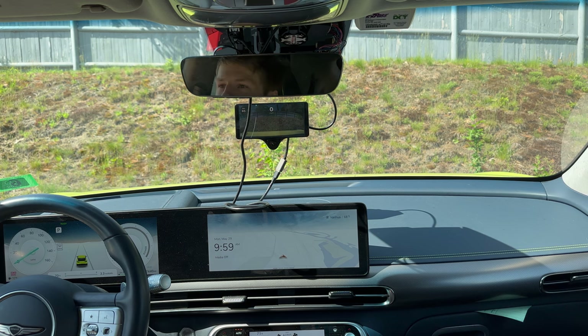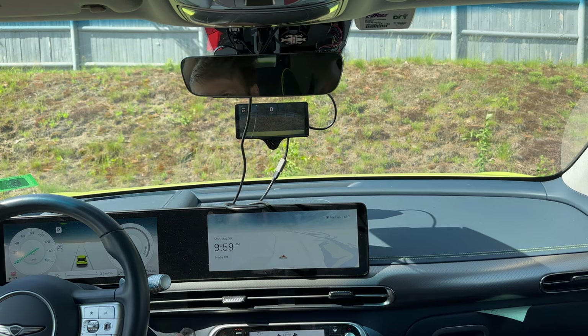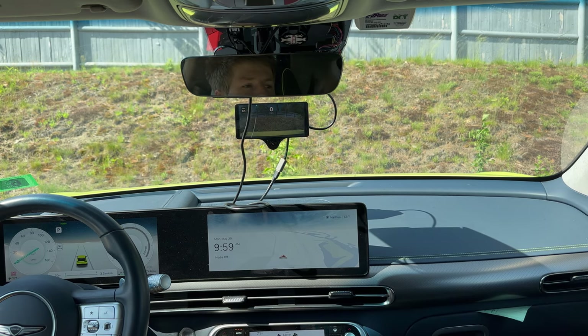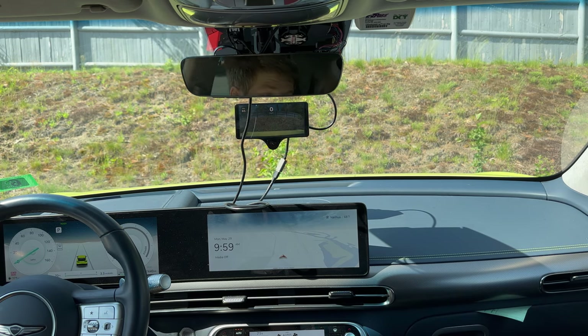However, in the standard — not the experimental branch — it works better than Supercruise in my opinion. And obviously, you can take this hardware with you when you sell your car and get a new car, if you ever sell your car.